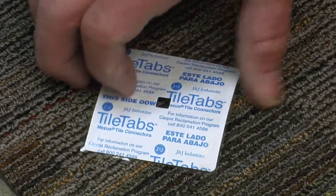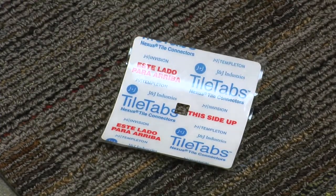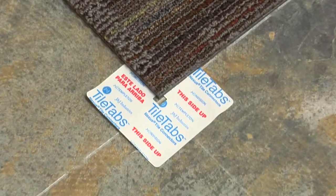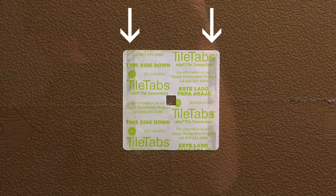Each tab features two different sides. The side that is placed face-up is a high-tack adhesive that connects the carpet together. The bottom side offers a grip strip that provides a low-tack, high-shear boundary layer designed to stabilize and prevent the installation from shifting in high-traffic areas.